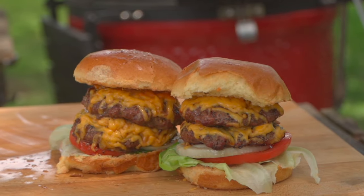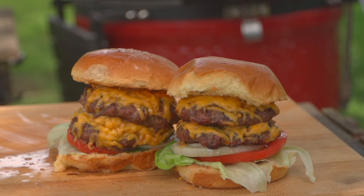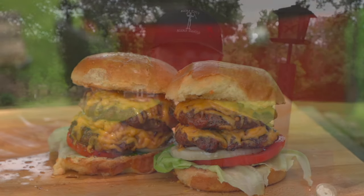Team, if you enjoyed this setup, method, and recipe as much as we enjoyed cooking it for you today, don't forget to do all the things — subscribe, hit notifications, leave a comment. We love those. And as always, from our backyard to yours, cheers and happy grilling.